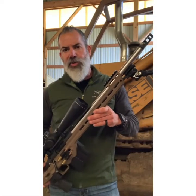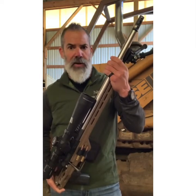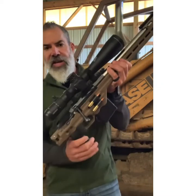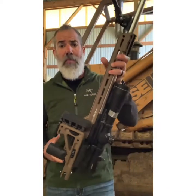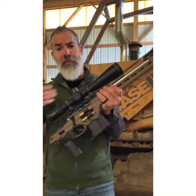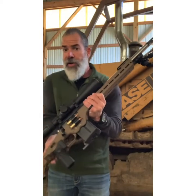The chassis is done by Masterpiece Arms — this is their ESR folder with a night vision bridge, primarily because I want night vision capability on the gun. It's a side folder, which is another reason I wanted the 20-inch barrel — I wanted something more packable for the terrain and where I go. This was purpose-built for what I like to do.